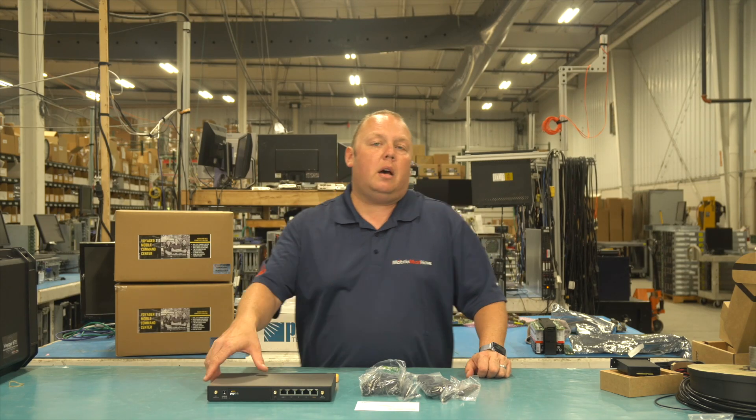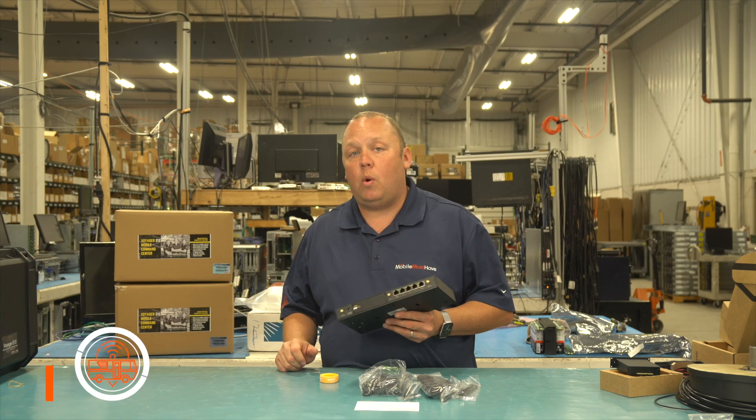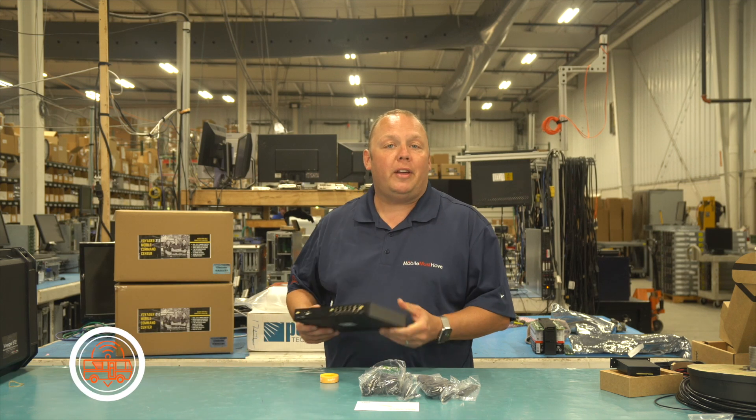Hi, this is Eric with MobileMustHave.com, and new for 2022, we've got the brand new Balance 20X that now has an integrated Category 7 cellular modem. Come along with us and we'll tell you all about it.